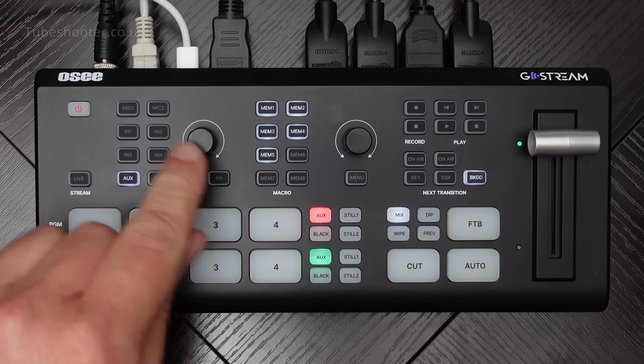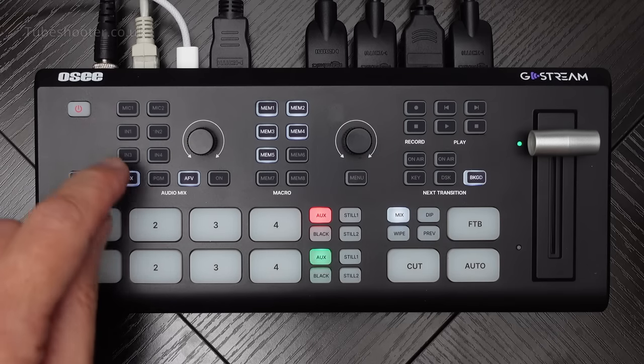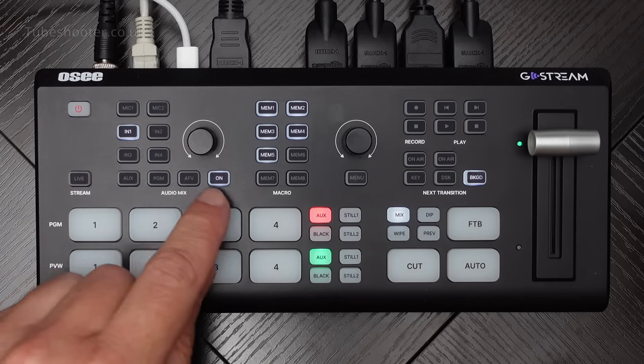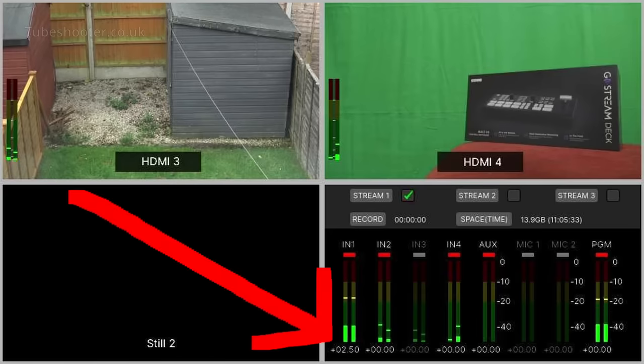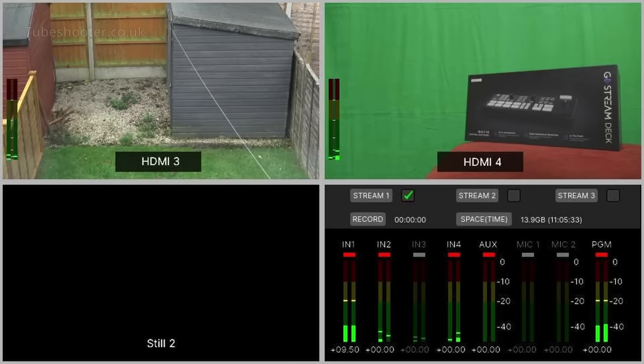This knob is also used in the audio setting. If I go to input 1 - that's camera 1, it's on - then as you turn this, it's actually adjusting the gain of input 1. You can go all the way down to minus 75 dB and all the way up to plus 10 dB to make it as loud as you want.